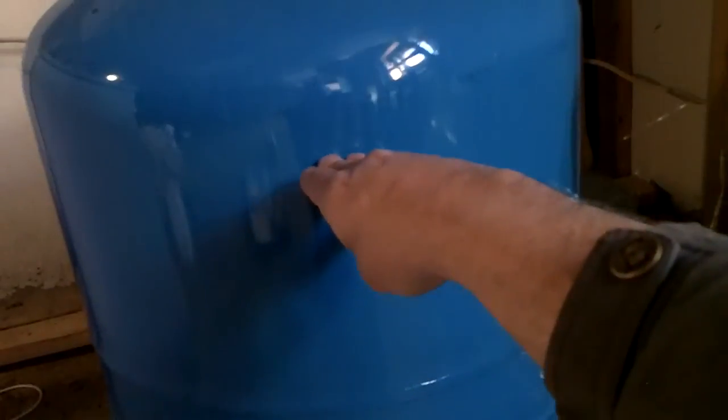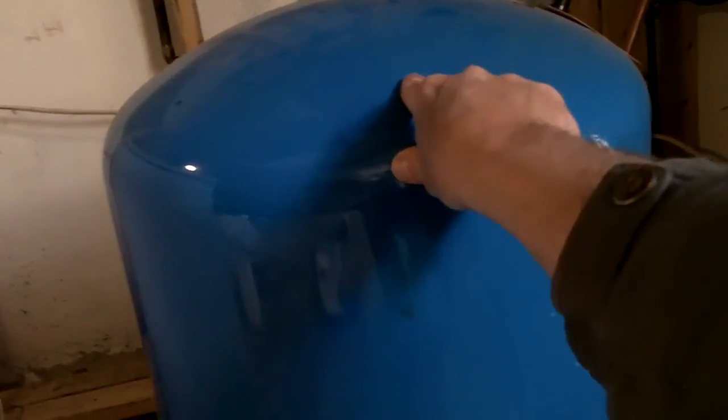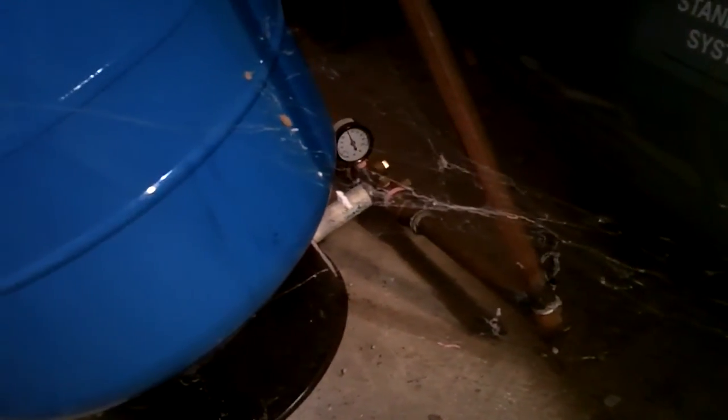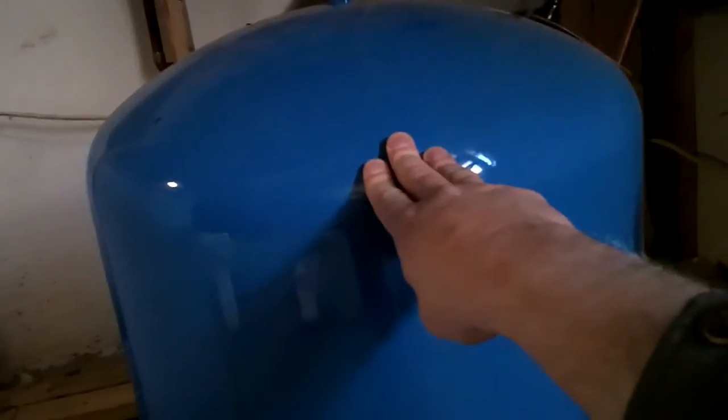There's three pounds of air pressure up here at the top. The pump pumps water into the balloon inside, and that balloon stretches and fills with water up to about here. When it does that, the pressure becomes about 50 to 90 pounds. When the pump's running, it pumps up to 90 pounds, and then when you use the water, the pressure up at the top pushes the water out.